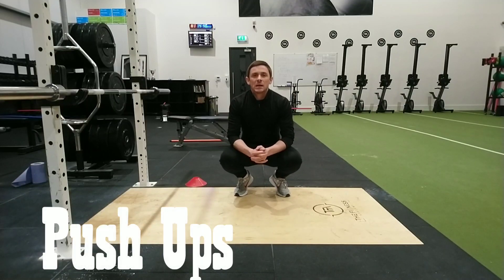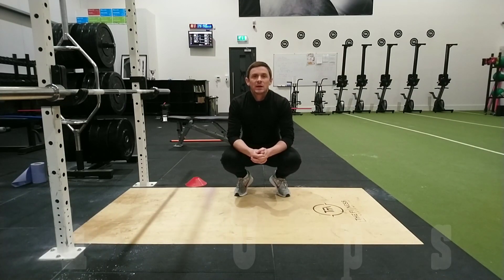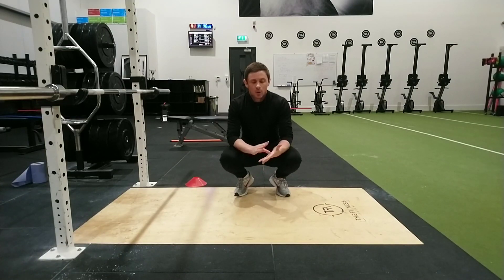Hi guys, Owen here at the Fitness Academy. What I'm going to talk to you today about is push-ups. We see a lot of people coming in to us here, whether it be online or even football teams and training, where technique on push-ups is pretty poor. So what I'm going to show you is just a couple of things that we need to be aware of and think about when we are doing our push-ups.